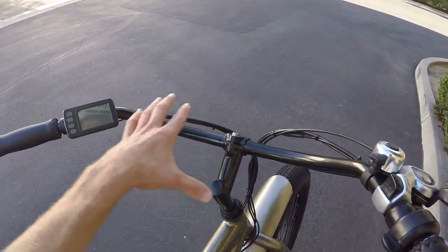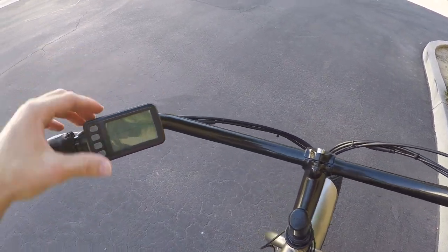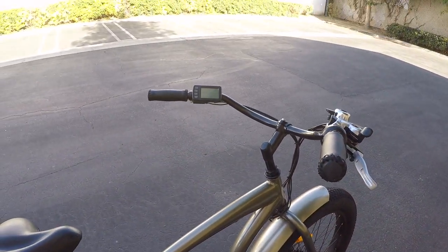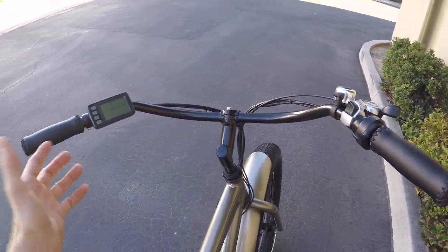Even though the bars are a little bit longer, which does provide some dampening as well, they were able to extend the display panel so that it's still really close to your left grip and you can interact with the different buttons pretty easily, along with the trigger throttle. The trigger throttle does override assist, which is great.